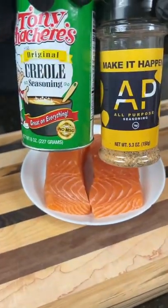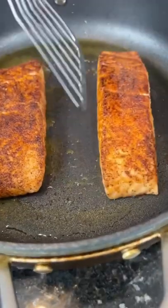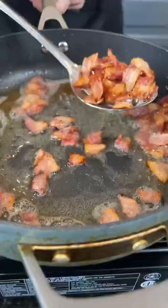First things first, season that salmon with my AP, some Tony's Creole seasoning, and some chili powder. Add that salmon to a skillet with some avocado oil, 90 seconds per side. Baste it with some butter, then finish in a 400 degree oven.